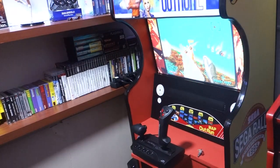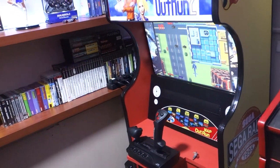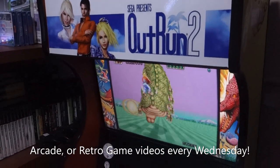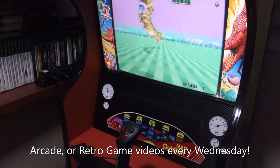Love Space Harrier! Afterburner 2, Thunderblade and more. So there it is — my racing cab that transforms into a flight stick cab.